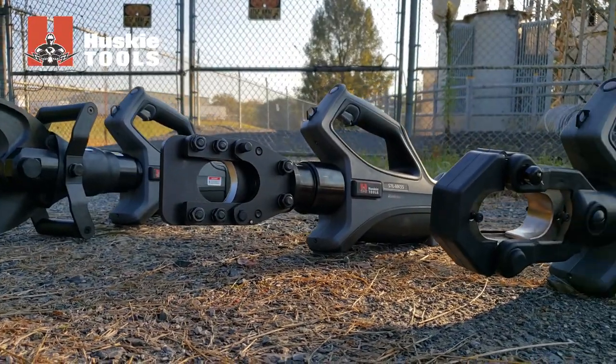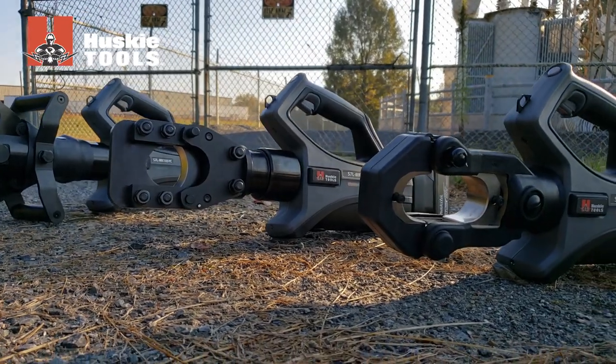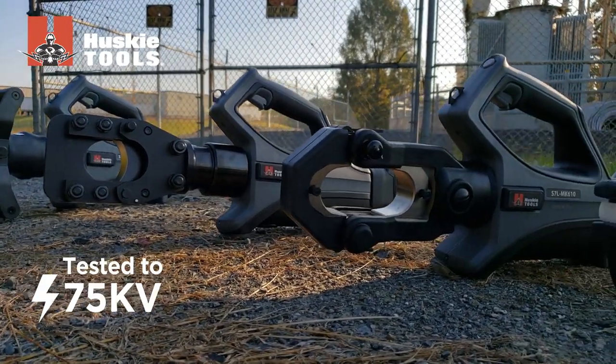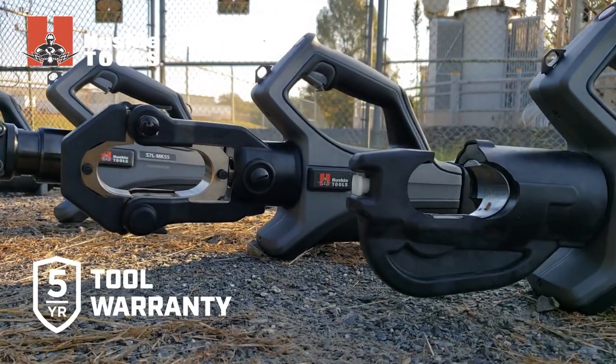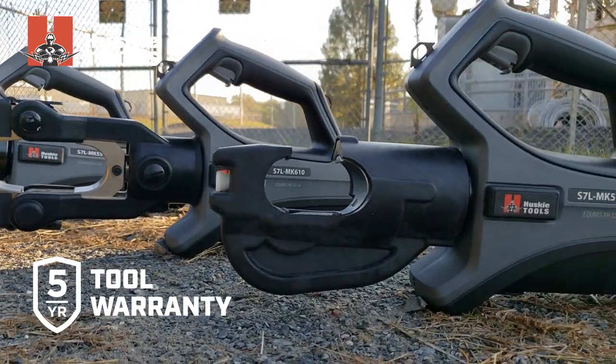The entire S7L MK lunchbox series has been tested to 75 kV for use around live lines without damage to internal circuitry. Each tool carries a 5 year warranty, with 3 years on batteries.